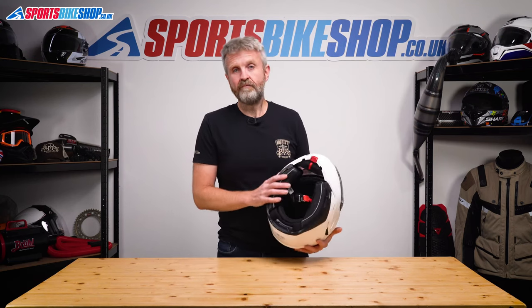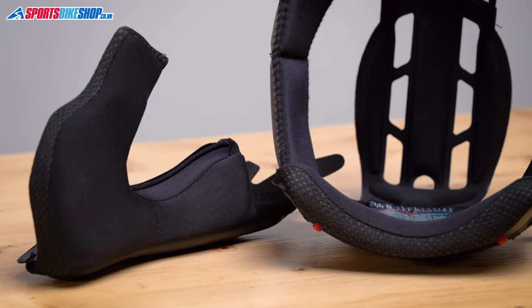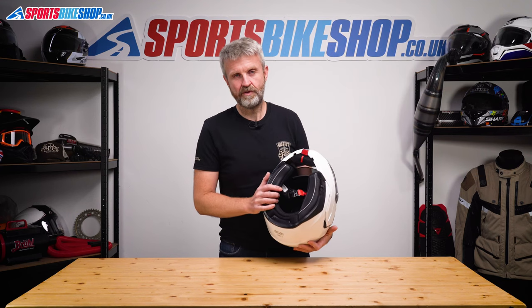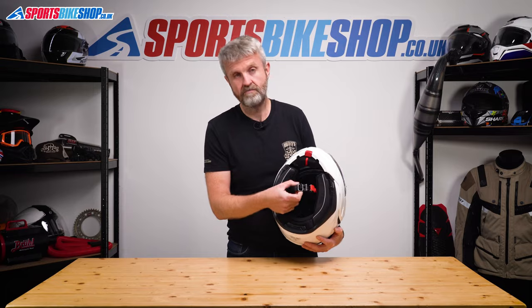The comfort lining is fully removable and that's a dead easy job — taking it out and putting it back in. The fabric covering the inner lining is nice and soft against the skin and it worked well in hot weather, which was handy as I tested this helmet through a 15-day period. In common with virtually every flip front helmet available at the moment, the strap fastener is a micrometric buckle.